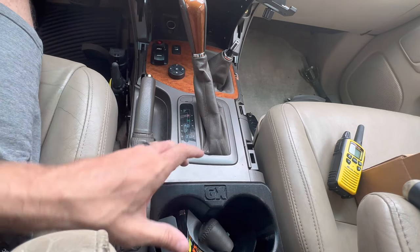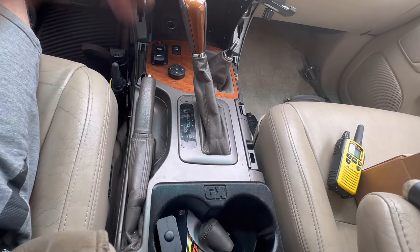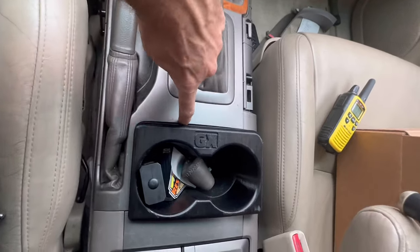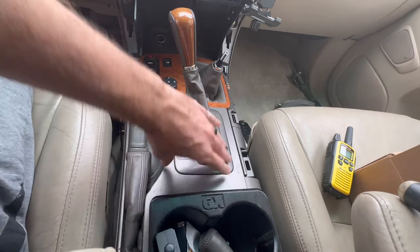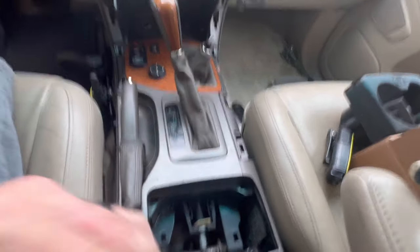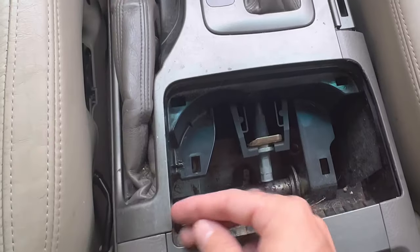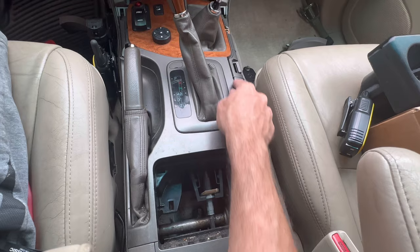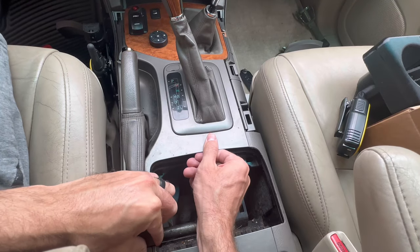The next step may be different for you because I have an aftermarket cup holder — in the near future I want to switch to a Blue Dog Design Works cup holder. You're basically going to pry up around here until it pops up, then lift up the center console and remove this whole piece. My cup holder just pops out like this; yours may require a bit more work.